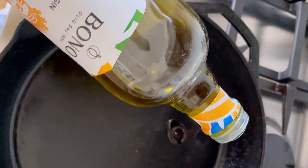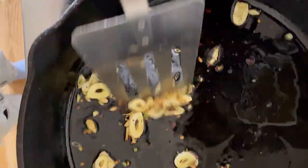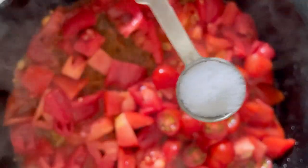To make this low FODMAP, simply omit the garlic. We're going to add lots of heirloom tomatoes, cherry tomatoes, whatever you find at the market.